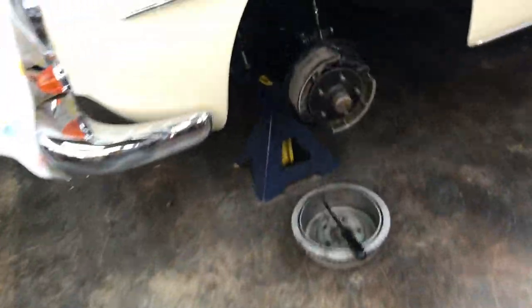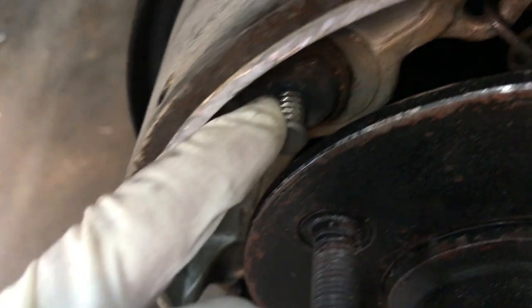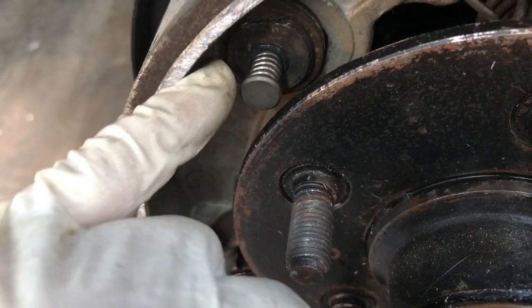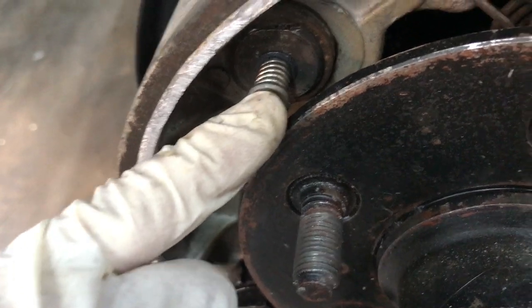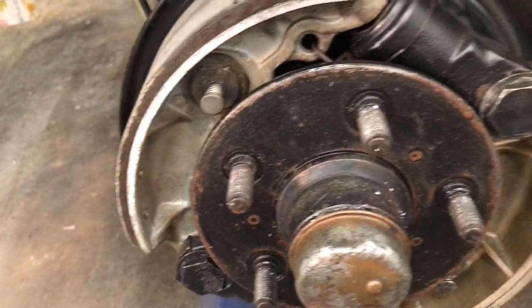Here on the car you can see the front springs I was telling you about. If everything isn't assembled correctly, these springs will actually hit the inside of the drum.